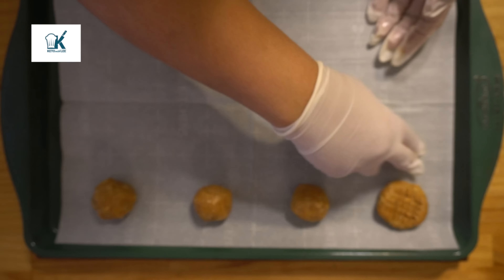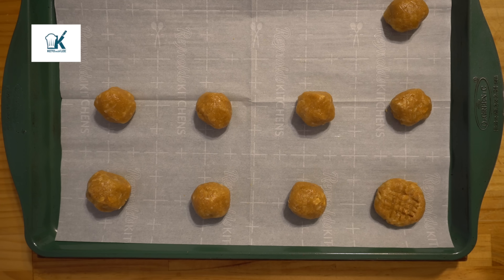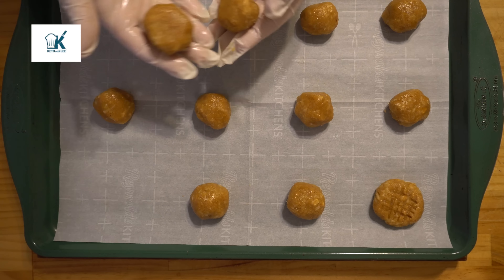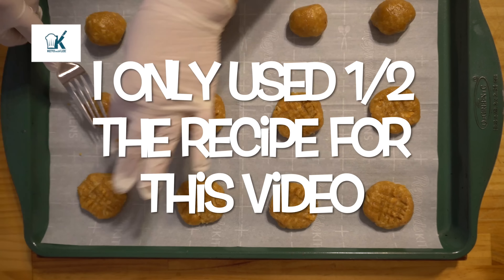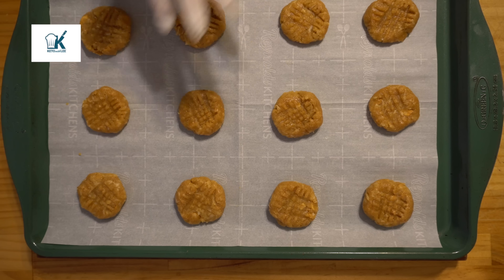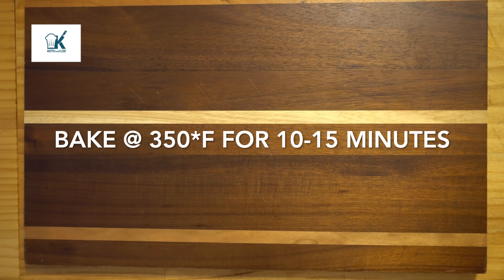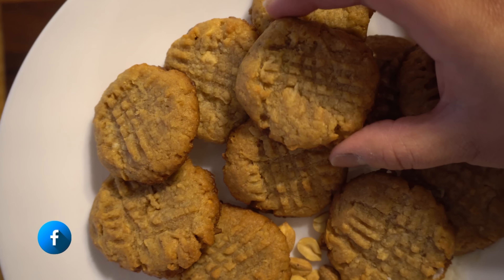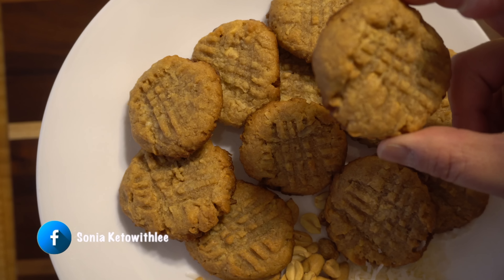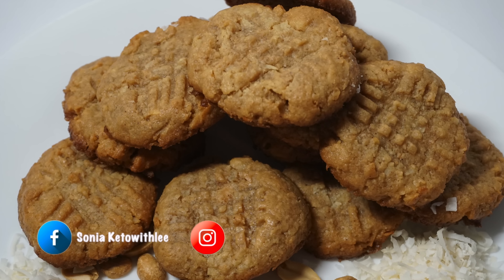Now, remember guys, remember to visit my website at www.ketowithleaf.us for the written recipe and the macros. Look at that — they look amazing. Now we're off to the oven to bake for 10 to 15 minutes at 350 degrees. Now look at this — they look amazing. Not burnt, just perfect. Yum.